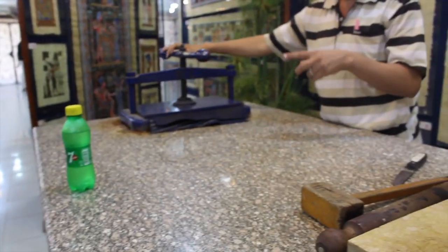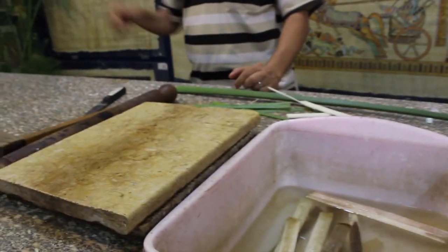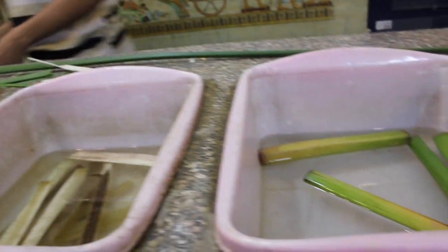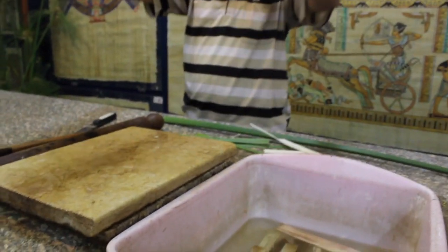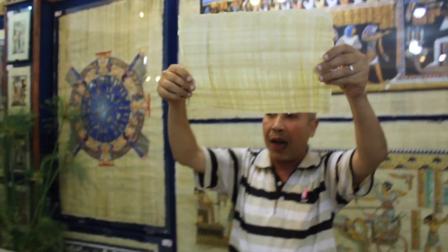Two thousand years ago there were no machines. The ancient Egyptians used to use stones to press the slices. One week pressing here, one week there, then one day under the sun to get dry — and in this way they obtained the first paper ever in human history, like this. And you can see, under the light, the horizontal and vertical strides.